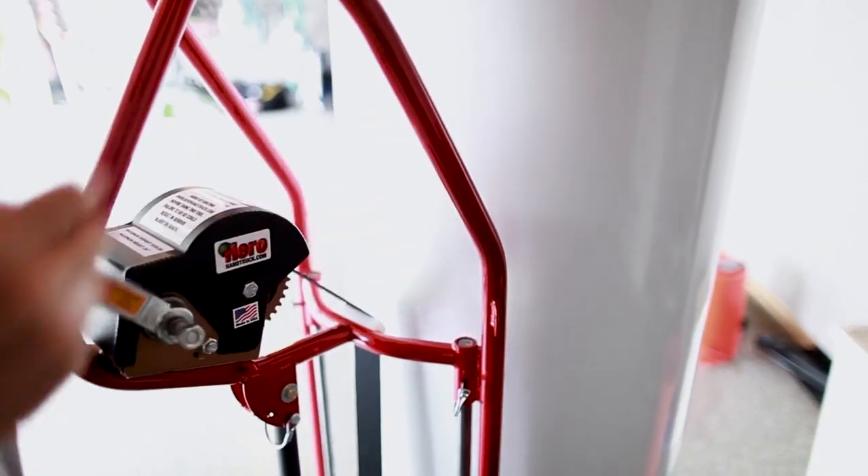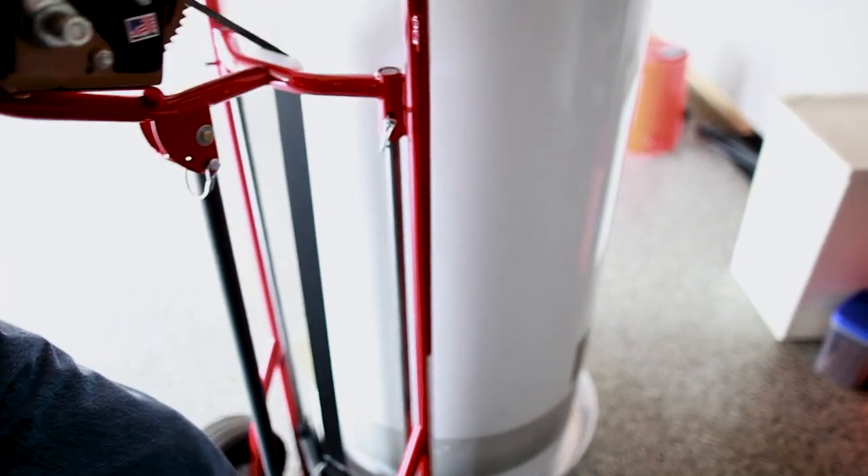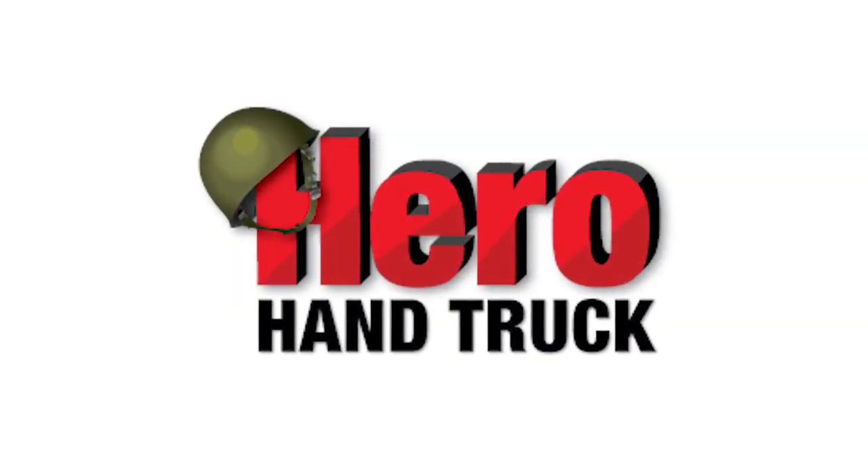Contact us for further information at HeroHandTruck.com or 800-977-4577.